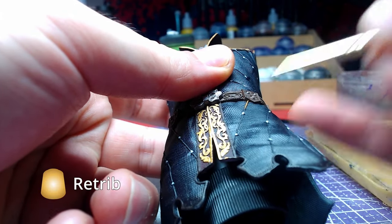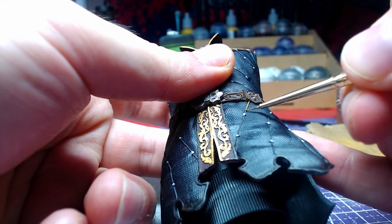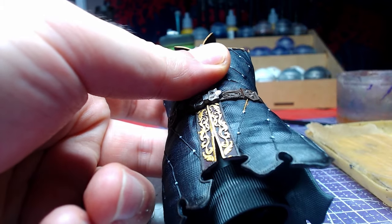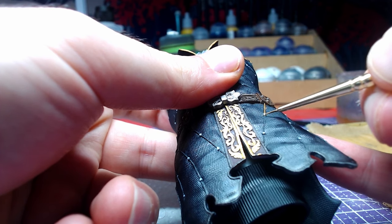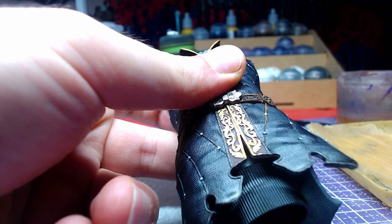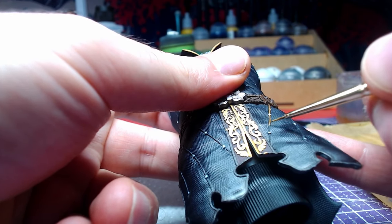Finally, we will use Retributor Armor to paint the golden strings on Astarion's clothing. Use a small brush and take as much time as you need. If you paint over the blue, apply a similar color to your primer and overpaint with Leviathan Blue. If you are painting over the pearls, then use Corax White.